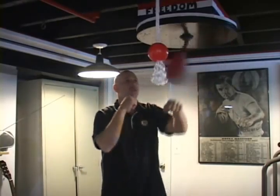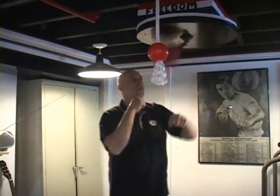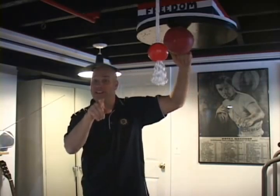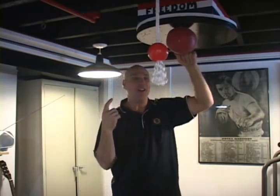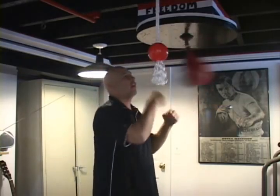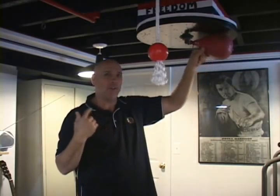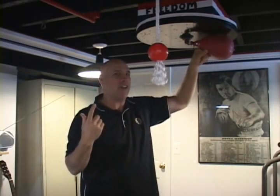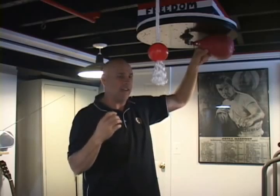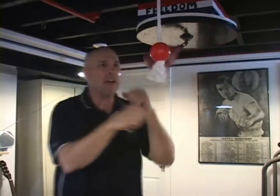You can still throw your hooks without throwing a hammer fist. And you can stop the bag like that — that takes a long time to learn. I do that a lot — stopping the bag. But that's all timing and confidence, and you have to have the reps in to get that kind of confidence. You only get that confidence by practicing.